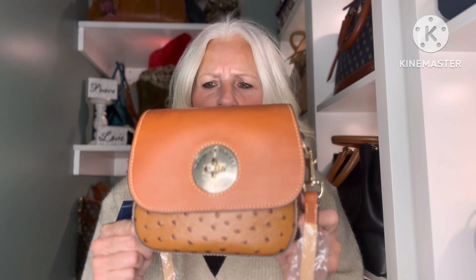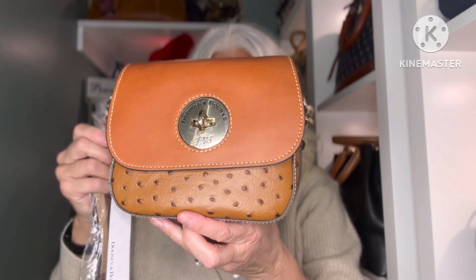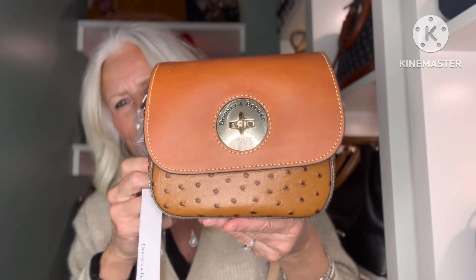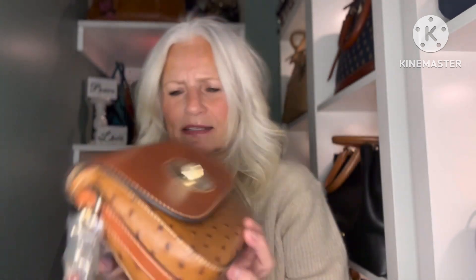It's very pretty, but when it's closed — doesn't that flap look cockeyed? It looks like it's crooked. I'm not quite sure what is making that happen; it just automatically wants to sit on a slant. Here it is — it really is a pretty bag, just sitting on somewhat of a slant.